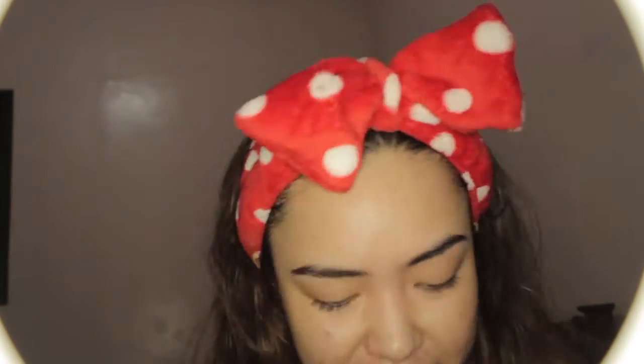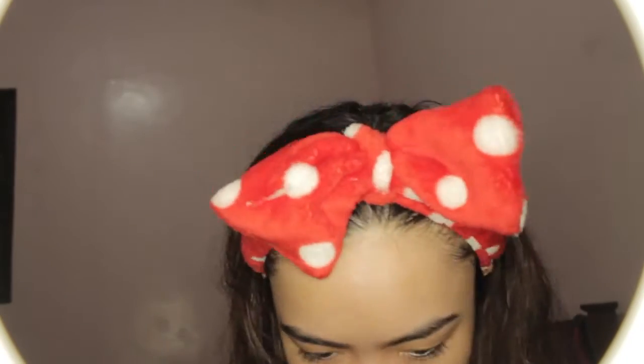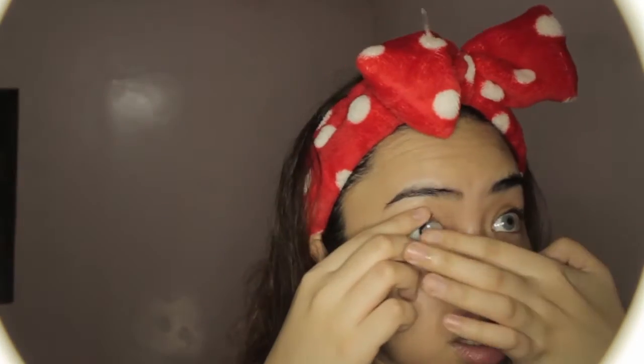Hi everybody, welcome back to my channel. This is the Luna biofantasy skin. I'm gonna leave my links to my social media in the description, but I'm gonna start by looking at these lenses first — in the color gray. They look good here.